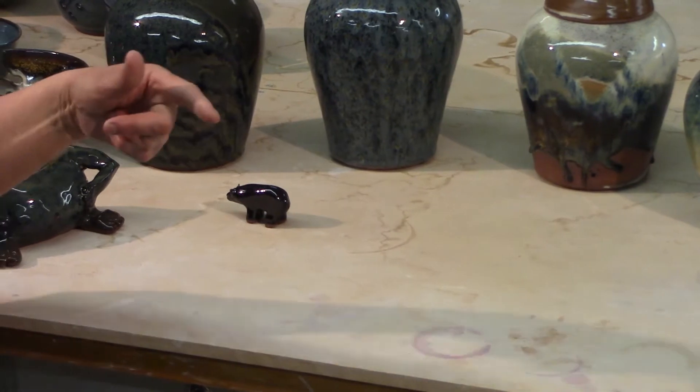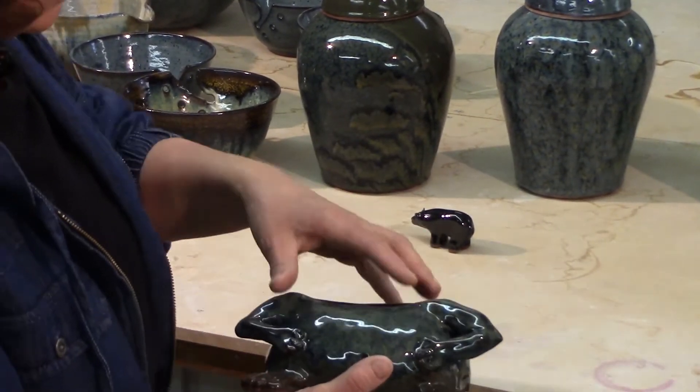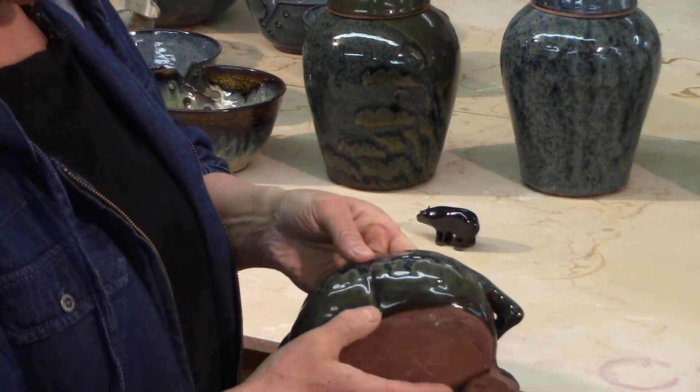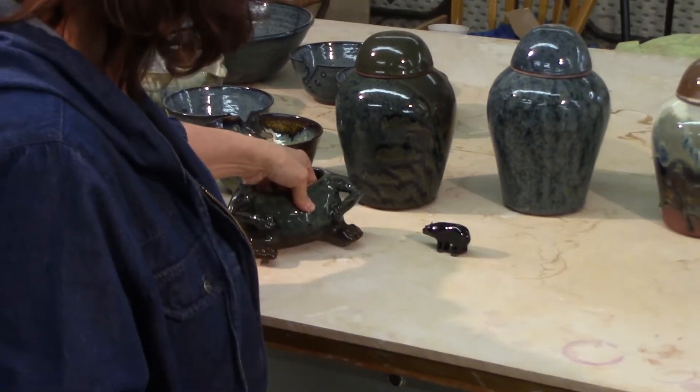Speaking of Mr. Clay, I did make this funny little man here. He's just this little weird man that doesn't have a head and has a weird butt crack with glazes running on it. Enough of that.